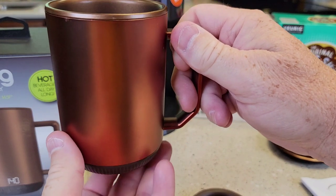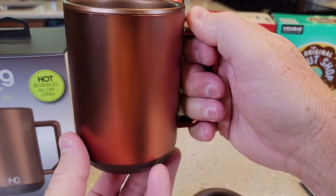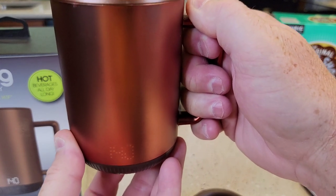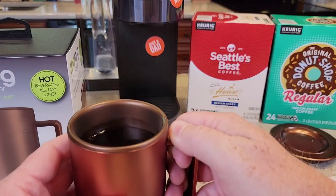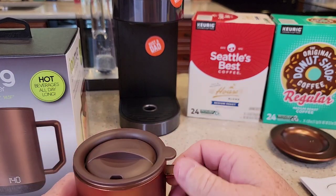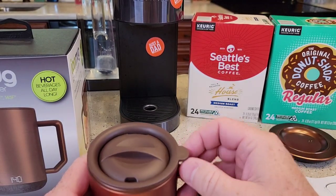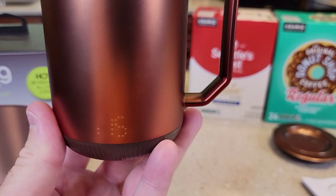It looks like the mug shut off while it brewed that cup of coffee, so I guess you've got to turn it on after. Let's go to the highest setting — 145. You've got to turn it on after your coffee's in there, which can be a little tricky. Definitely put the lid on. It's got a hole. So this is just flashing 145 at me.